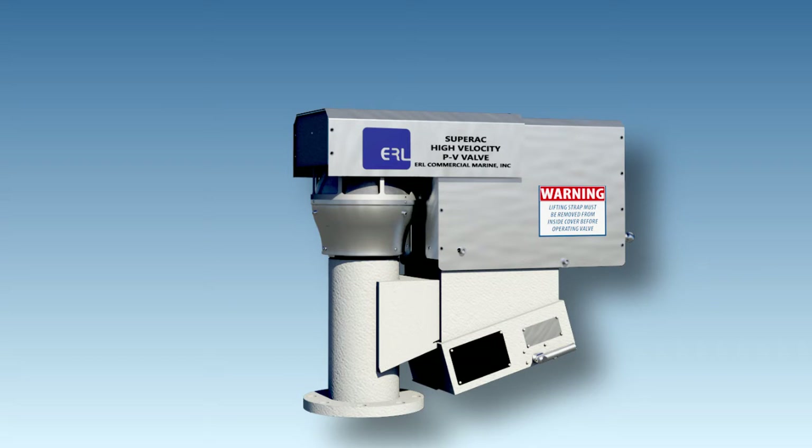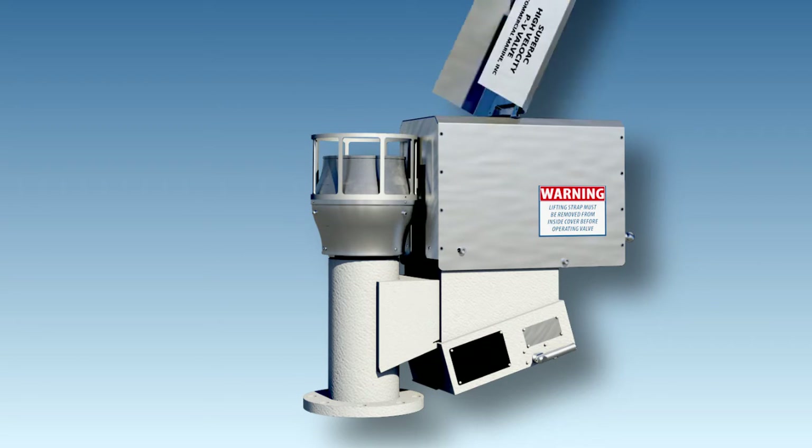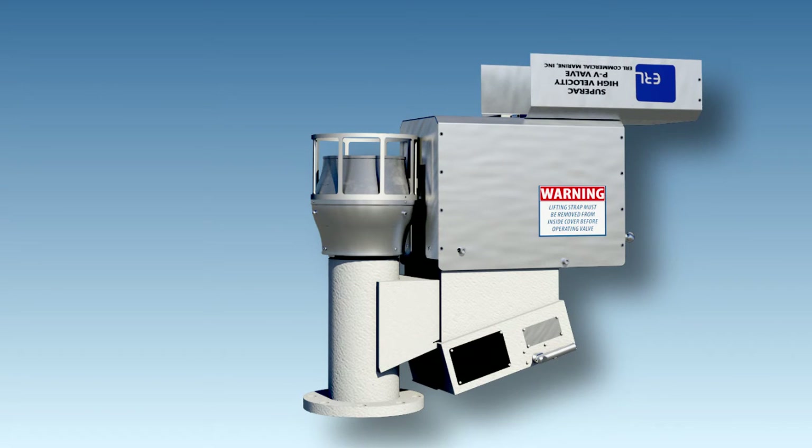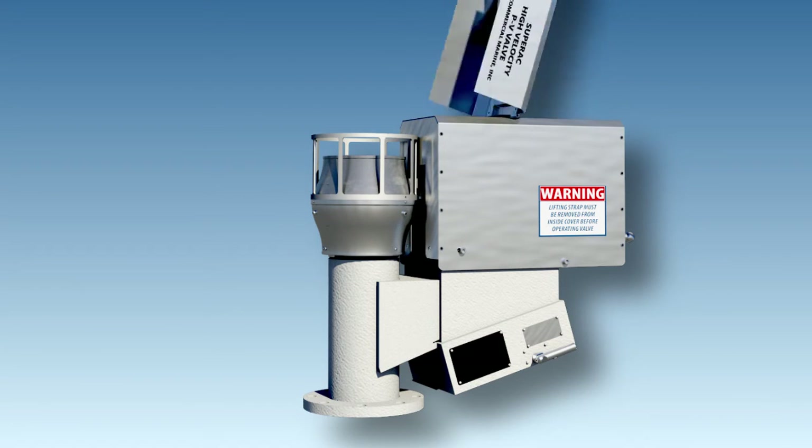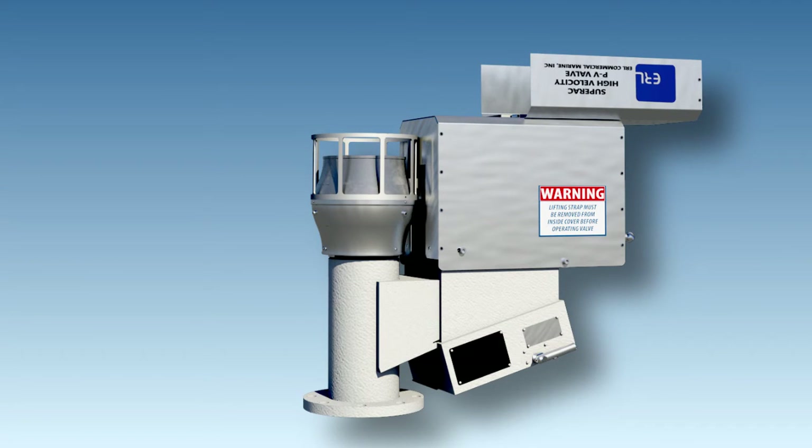The PV6-2's weather cover can be either closed or open during operation. With the cover closed, the pressure side of the valve exhausts through a radial 30x30 mesh stainless steel flame screen. The portion of the cover over the vertical discharge section of the valve is hinged so that it may be opened to allow the high-velocity flow to travel straight up in order to effectively get the vapors out of the deck working environment.